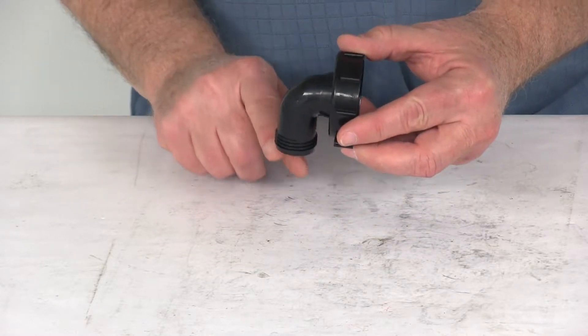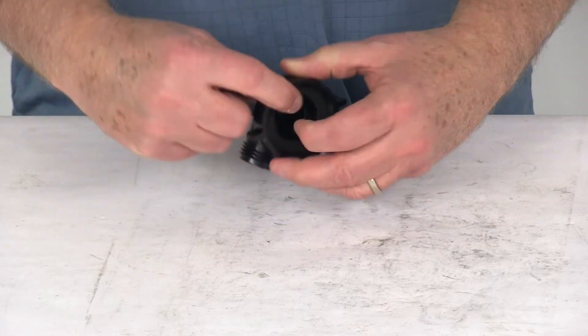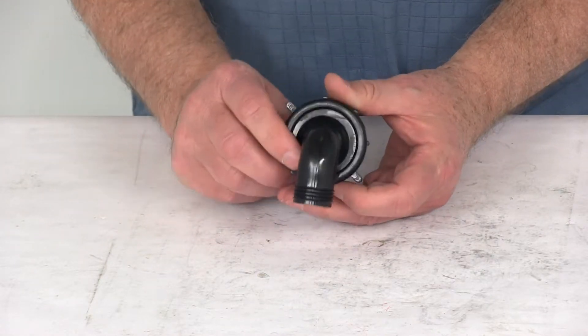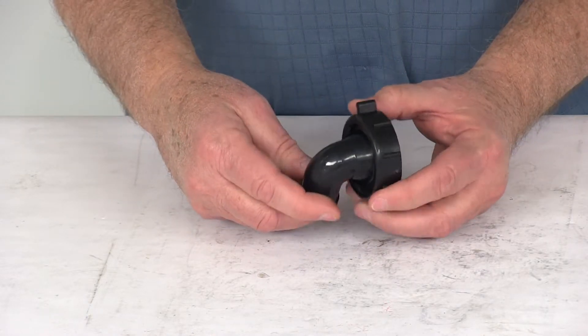It is a 90 degree design, as you can see right here, and the size goes from a one and a half inch diameter to a three quarter inch diameter. But that should do it for the review on the Valterra Greywater 90 degree drain connector.